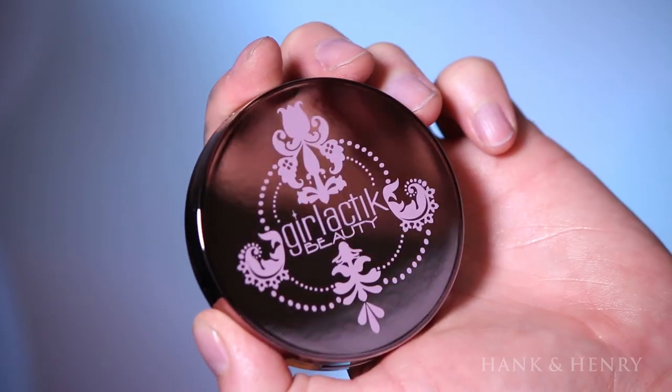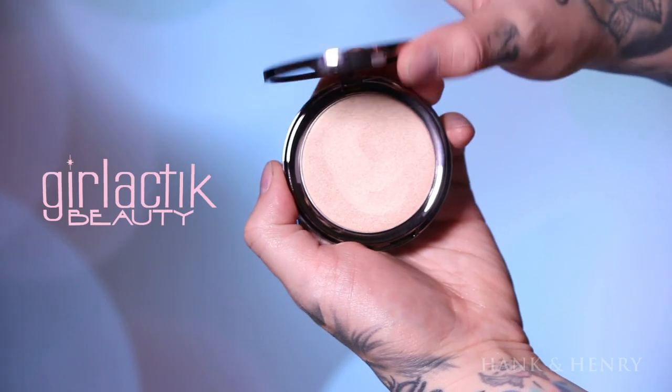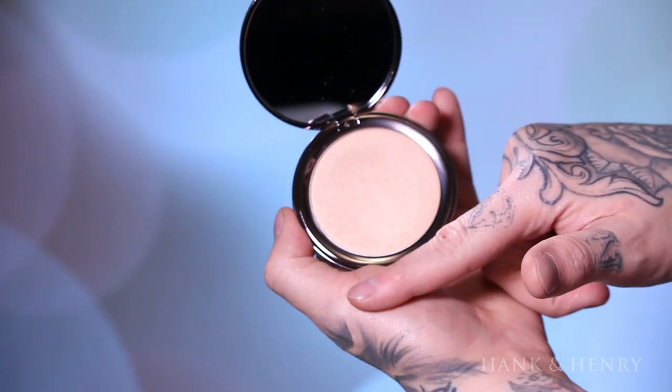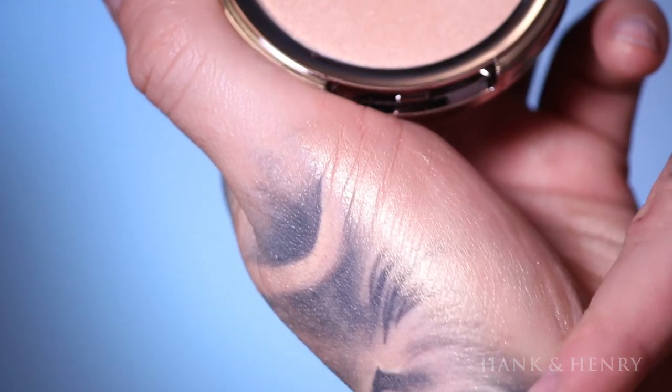After setting, I'm going to use Girl Lactic's Luminous Face Veil in the color See-Through. They have a lot of pigment in them, so use sparingly or it'll go everywhere. I'm using this as my highlight. Are you blinded? Are you okay over there at your computer?